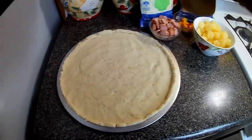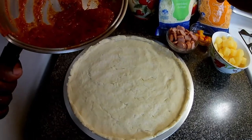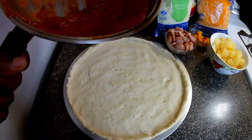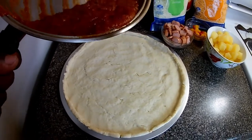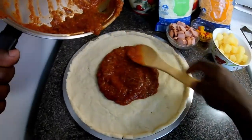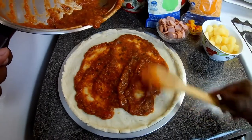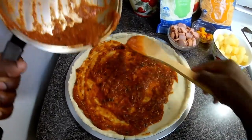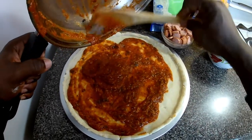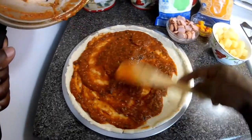Now we're ready to add the sauce to the dough — look at my dough, perfectly done. As I said, it's a homemade pizza, so whatever is your taste or your liking you can add to your dough. This is a no-yeast recipe — I have one on my channel already with yeast if you want to know how to do that.